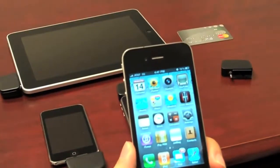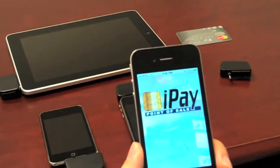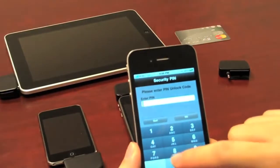For this demonstration, I'll be using iPay POS, which is an application that is already available in the iTunes App Store. The application is password protected for added security.